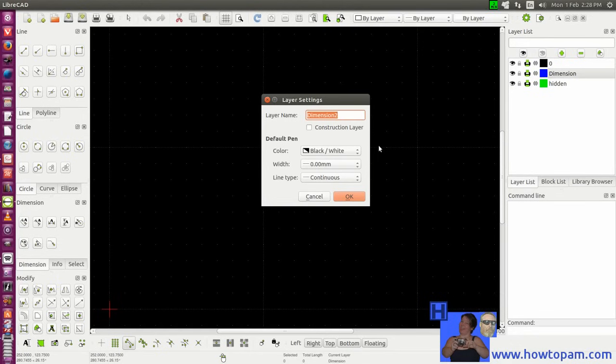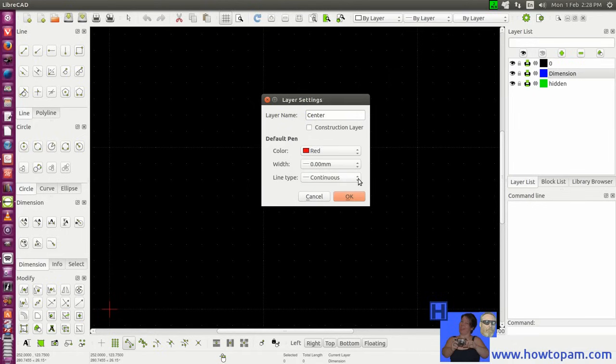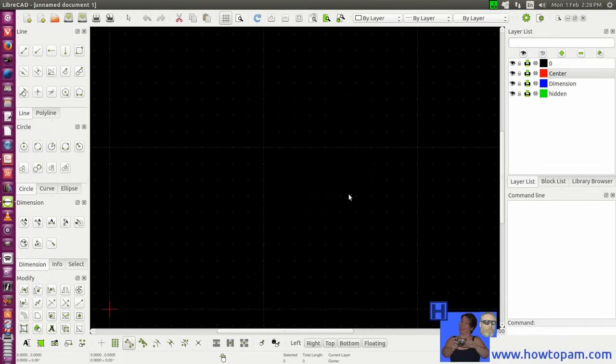We'll add another layer for center lines. For center lines, we could use red, and on this particular drawing we could use a small dash-dot line style.